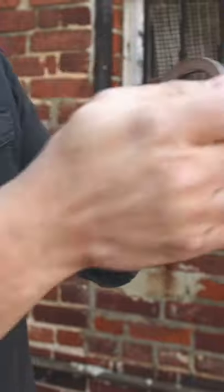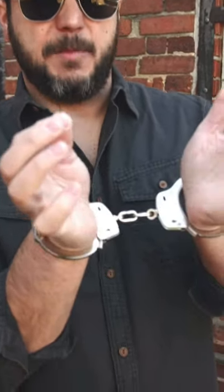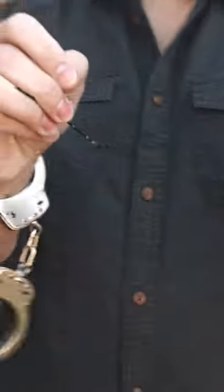This is for single lock handcuffs. When picking it on yourself, you just need to orientate where the keyhole is, and because the bobby pin is long you can use that to your advantage.